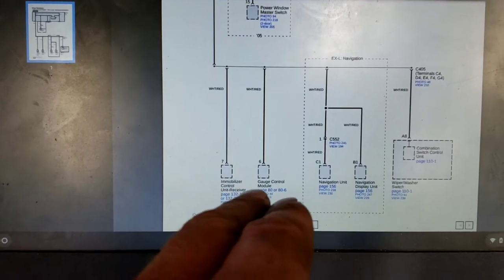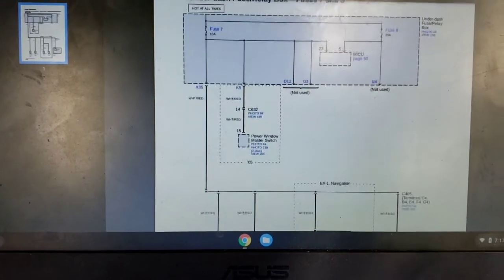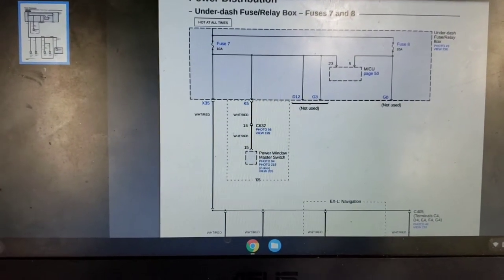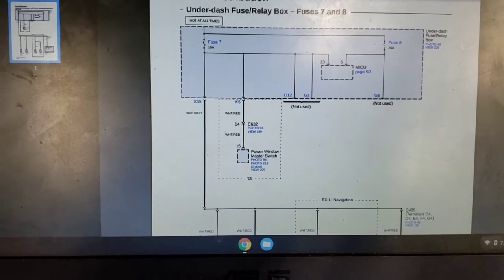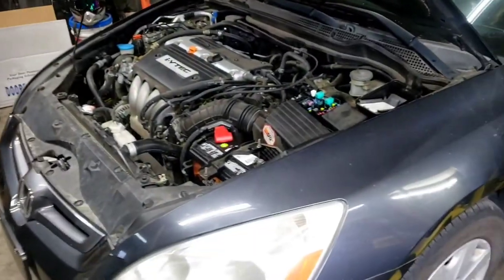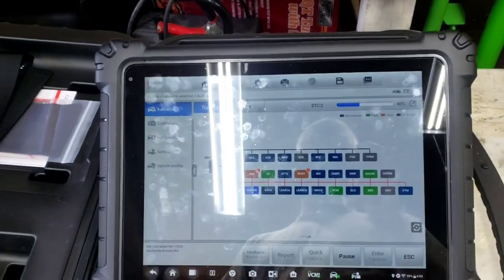If we unplug one of these components at a time and see when the draw goes away, we know that's where our draw is. We have to do some more research and start pulling these components one at a time to find it.